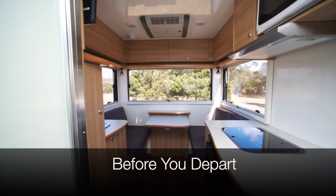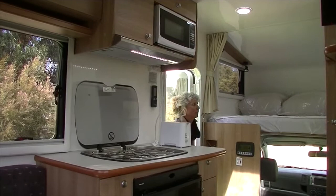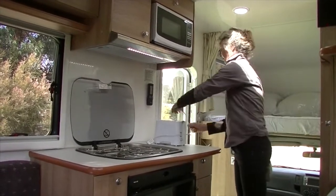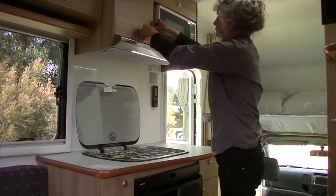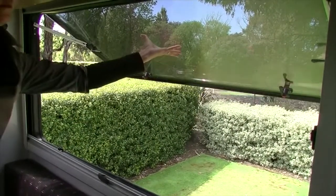Before you depart on your Cruisin holiday, there are a number of things to check for. Start inside the motorhome and ensure all kitchen appliances are disconnected and stored in the cupboards and drawers to prevent rattling and breakages in transit. Make sure the stovetop is in the closed position. Close all vents and windows.